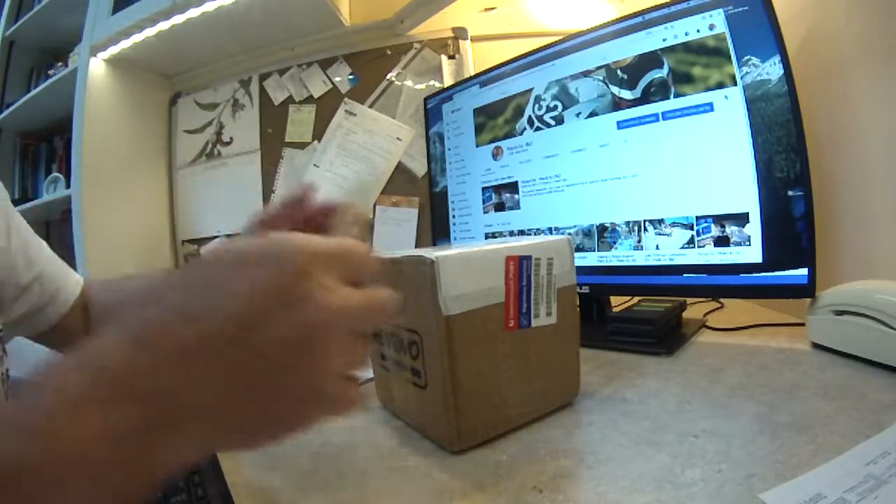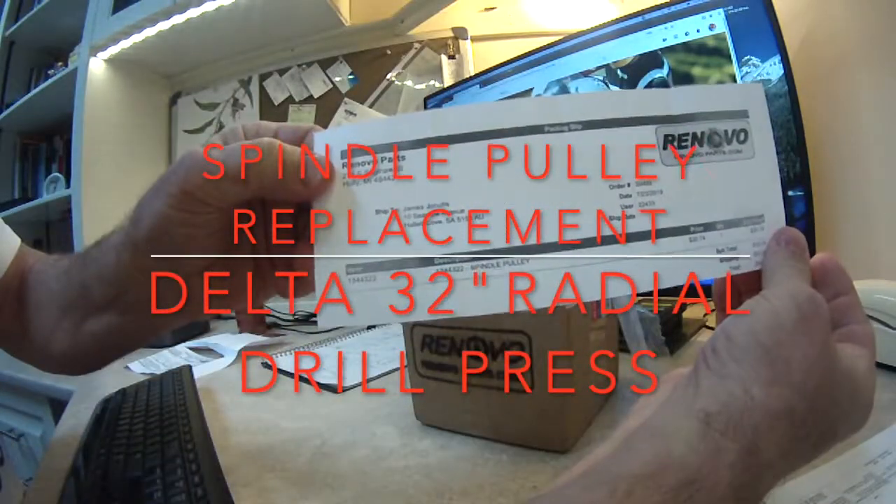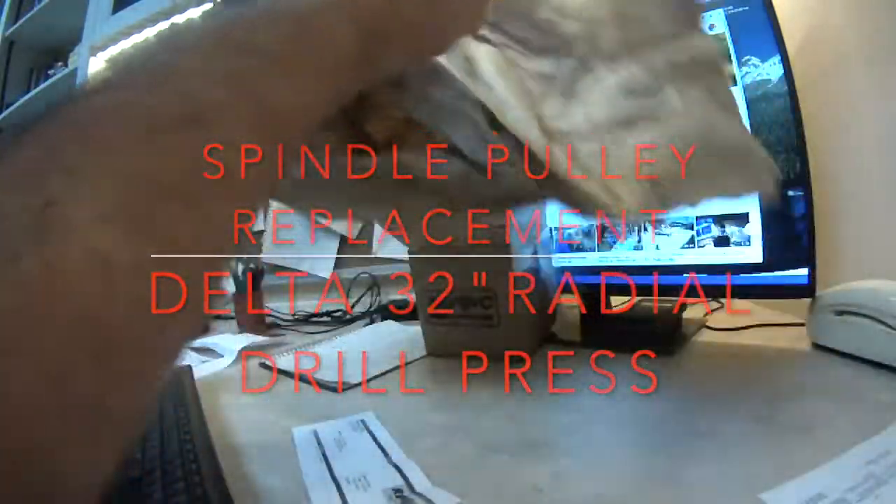I got a package in the mail — a pulley for a drill press. Packaged well.